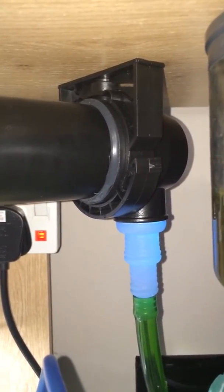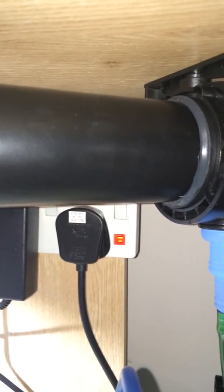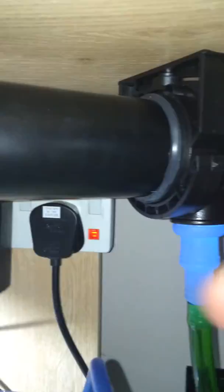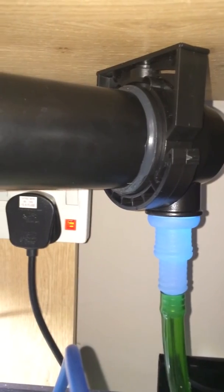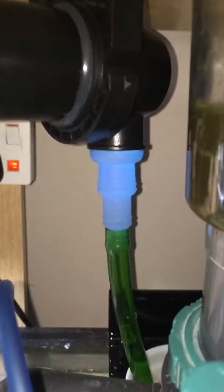There are some pretty expensive ones on the market where the exit is around here. And obviously water finds the easiest way out wherever it's at. So if you're putting the output here, the rest of the bulb from here to here isn't having any contact with water. So you're losing possibly 4 to 5 inches of bulb — it's just wasted because the water is just pouring out at that point. With this UV you're utilising the whole bulb, going all the way down right to the end and exiting right at the end.